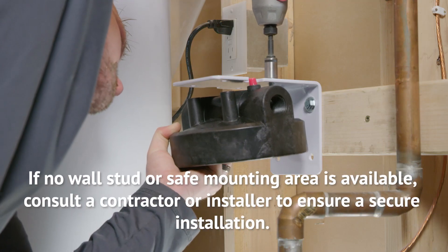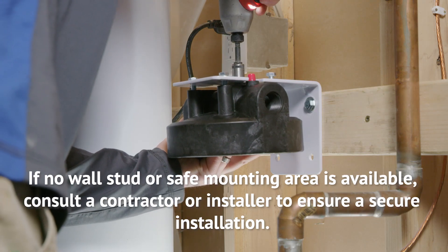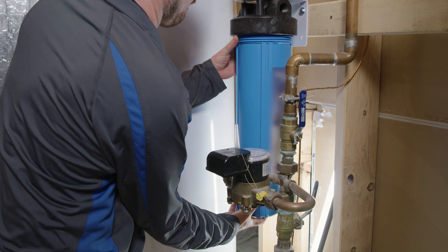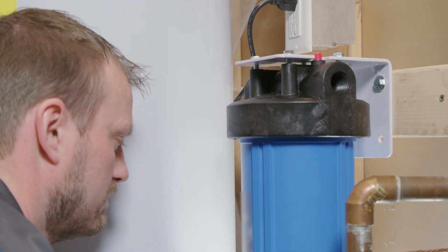The next step is to assemble the pre-filter cap and connector assembly. To attach the filter system to the head of the bracket, thread each of the four bolts into the filter system head. Once the filter system head is mounted, dry fit the system sump into place. If the system fits as required, make any final adjustments. We are ready for our next step.